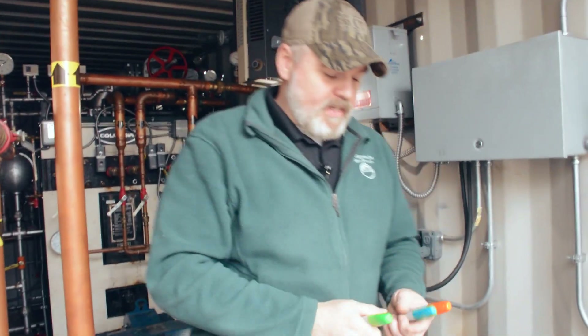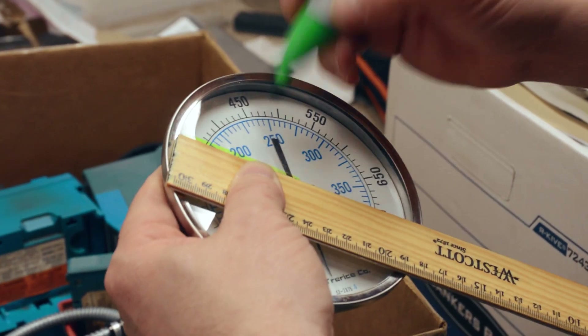Ideally you want to be keeping logs of all these critical systems — your oil trim, your stack temperatures, and such — and seeing if there's any swings or differentials. But if you're not keeping a log, one thing you can do is utilize certain color Sharpies, like I've got here, and indicate on your gauges.